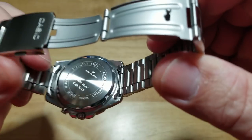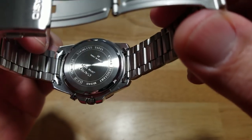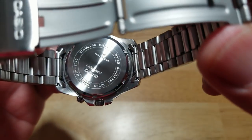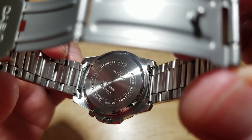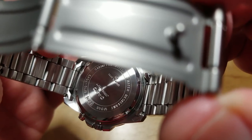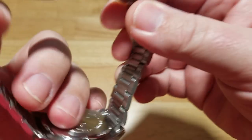Let's look at the case back. Nothing special — just your typical laser-etched Casio case back in stainless steel. It says water resistant 100 meters, gives you the module number which is 5373, cased in China, Japan movement. You've seen all this before. So this is just a really good, solid budget beater watch with a really cool trick.